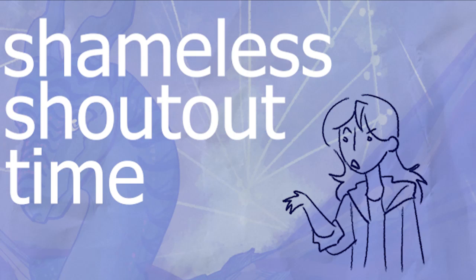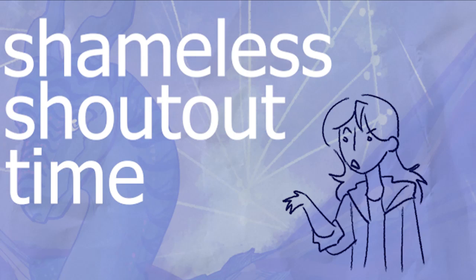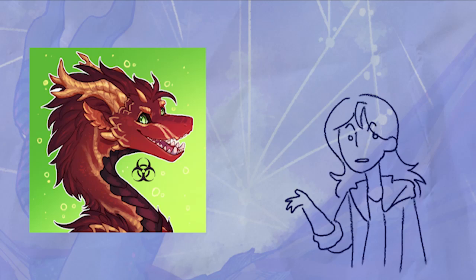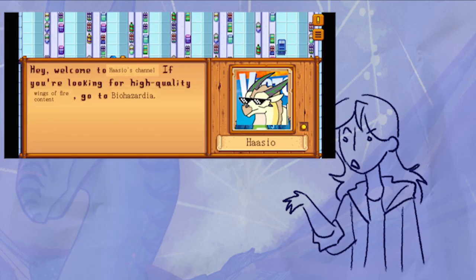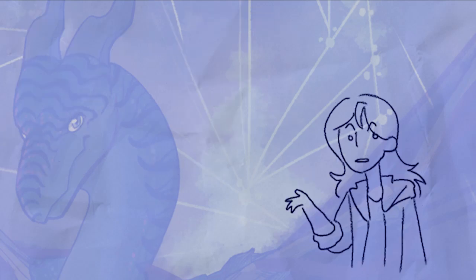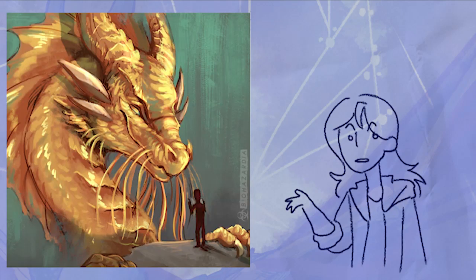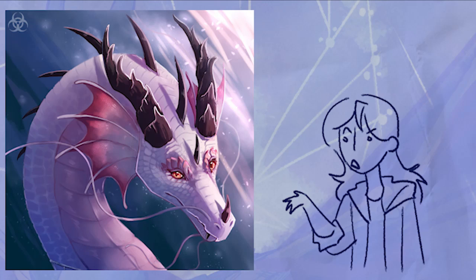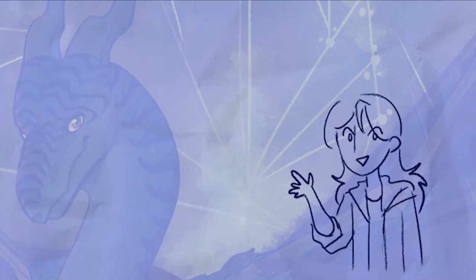And it's shameless shoutout time! You guys are familiar with the artist Biohazardia, right? Well, if you're not, go subscribe — if you're looking for quality Wings of Fire content, go to her! I'm not making any new ones. She made a leafling tutorial; I didn't. That makes her better than me. Anyway, her artwork displays a lot of texturing. If you look at the dragon's faces, you'll see lots of little dots, the scales drawn in, and they're colored different colors to create the illusion of depth. This actually adds a lot of 3D feeling to her pieces, and that's the topic of today's video.